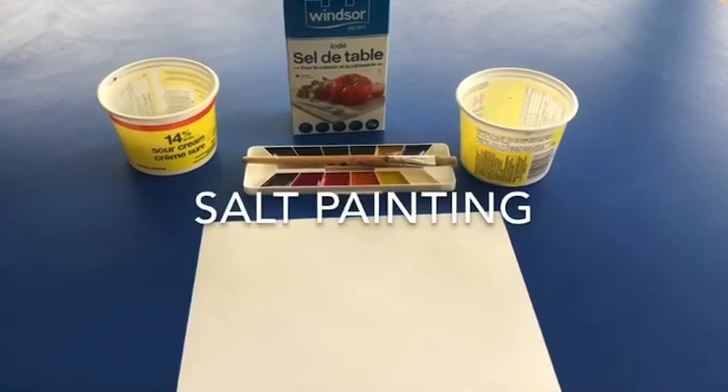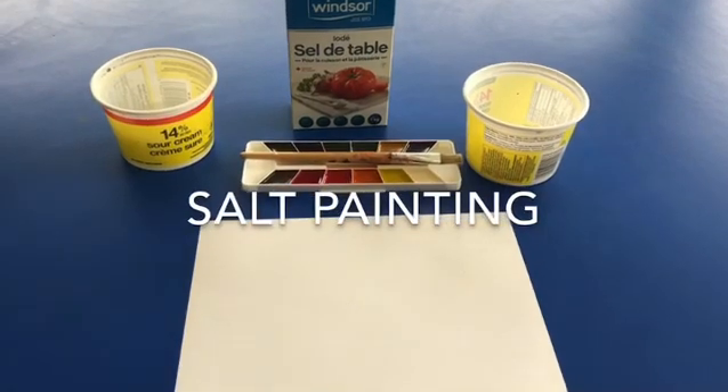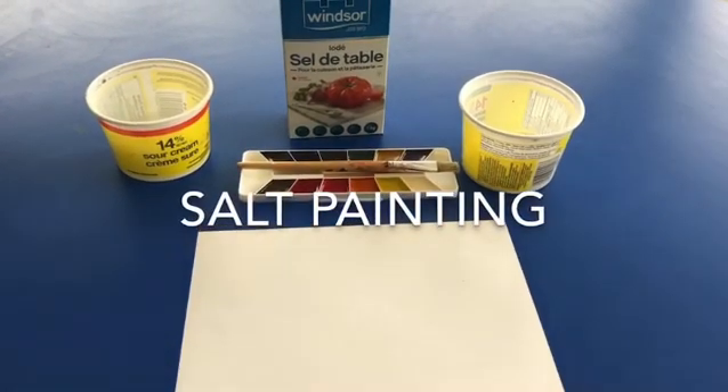Hey everyone, today we are salt painting. For this you will need a white piece of paper, watercolor paint, water, salt, and white glue.